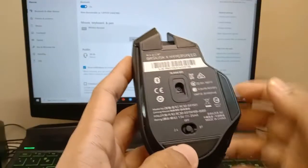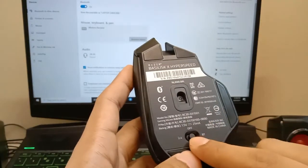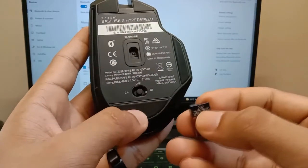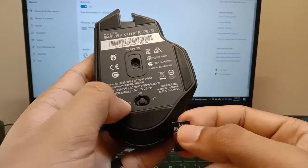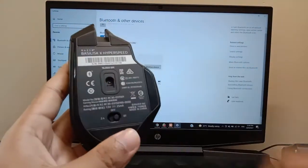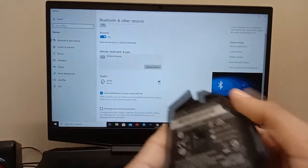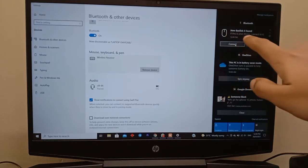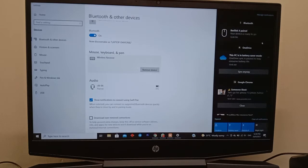Inside, they also give a USB dongle. This Razer mouse can also be used via Bluetooth. If you want to use the USB, it's stored inside the mouse itself. There's also an off button on the bottom. If you want to use the 2.4GHz mode, just switch it to 2.4. For Bluetooth, go to your laptop's Bluetooth settings, click the Bluetooth switch, and it will pair straight away — then you can use your mouse.